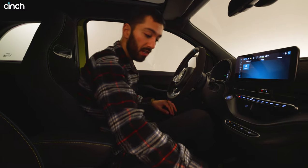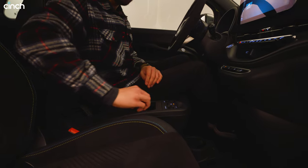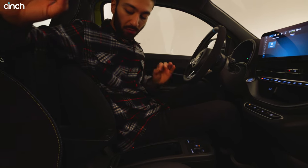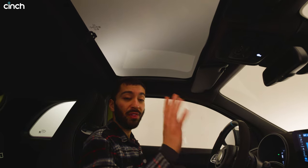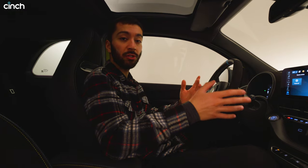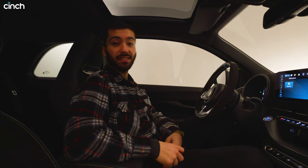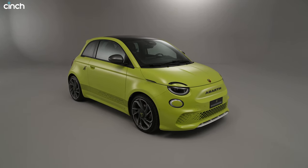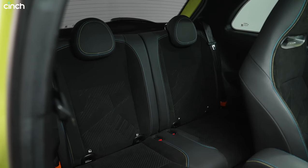Other goodies with the Abarth 500e include extra storage space where a transmission tunnel would be on the petrol 500, plus an extra cup holder on top of the standard one. There's also additional storage space up front. This car has a pretty big sunroof on the hardtop model, and 30 percent of registrations for this limited edition are for the convertible, which has a fabric top that can be lowered at speeds up to 60 kilometres per hour. The car weighs about 1,330 kilograms — 290 of that is the battery — so it's not that much heavier than the petrol Abarth 500, with most of that weight low in the floor.